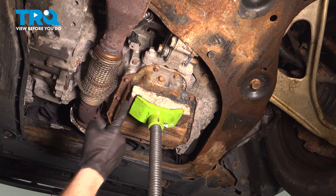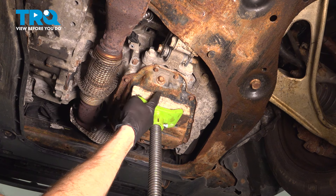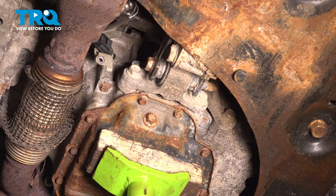At this point, we'll carefully apply some support underneath the oil pan. I like to use a piece of wood so we do not cause any damage. We don't want to lift this up — just apply support.